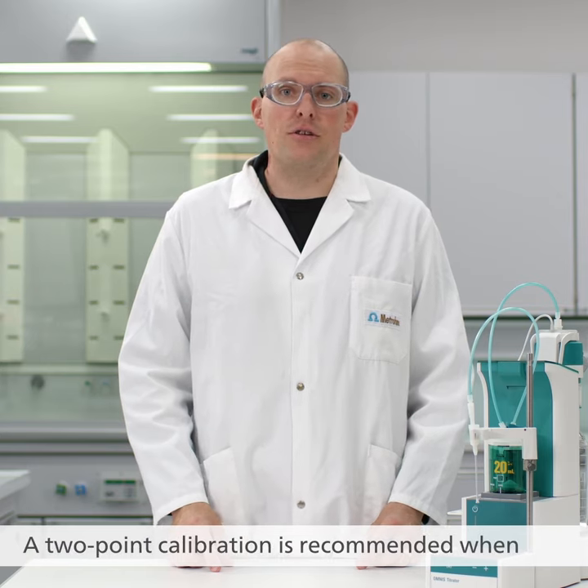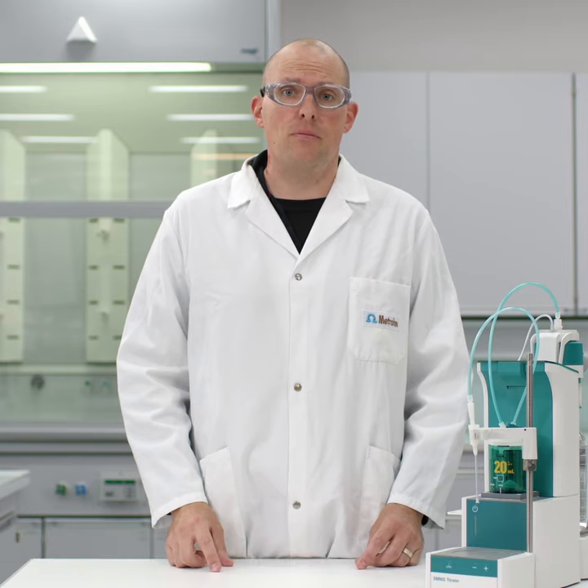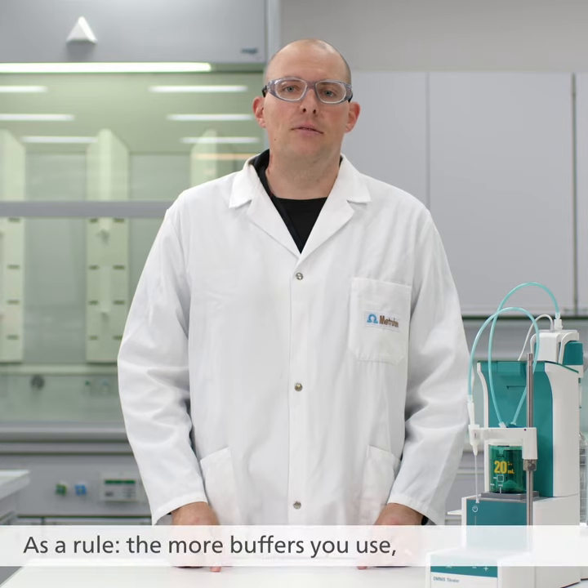A two-point calibration is recommended when the pH value range of your sample is narrow. If the pH values are across a wide range, then a calibration with three or more buffers is recommended. As a rule, the more buffers you use, the more accurate the calibration.